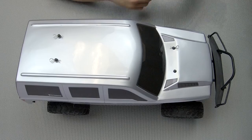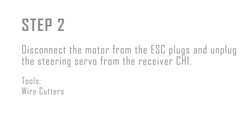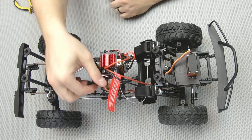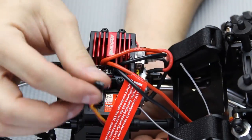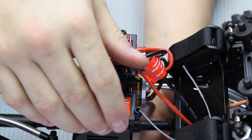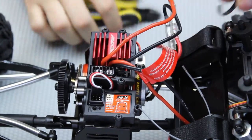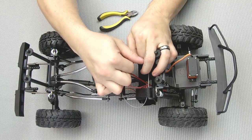Step one is to remove the body — pull the body clips off and remove the body itself. Step two is disconnect the motor from the ESC plugs and unplug the steering servo from the receiver's channel one spot. The side of the ESC and receiver tray has a slot where you can slide the servo wire back down through, so go ahead and slide that wire down to get it out of the way. When unplugging the motor wires from the ESC there's going to be a wire fastener — go ahead and cut that and give these a pretty good pull. They'll be pretty snug but they will come apart.